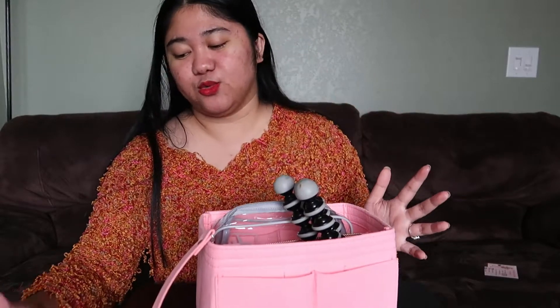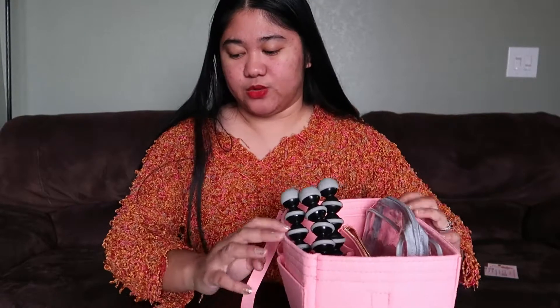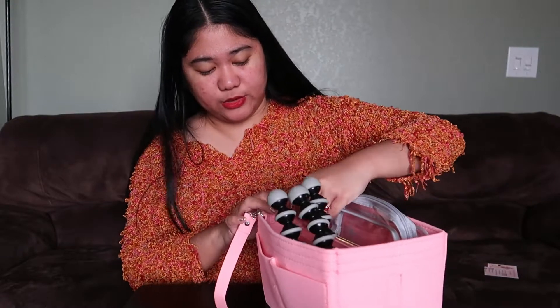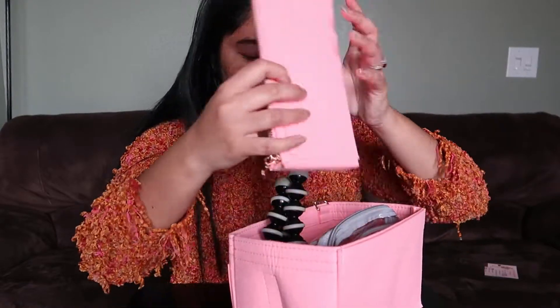This felt purse organizer is high quality but not flimsy — it's very lightweight and durable. It's also detachable, meaning the middle part can be removed and used as a separate pouch if you don't want it as a divider. It has a gold-tone zipper in the middle, which I'll show you now. It's really sturdy.